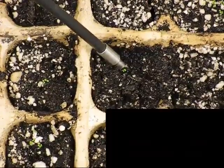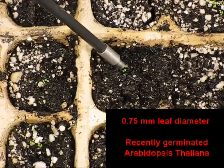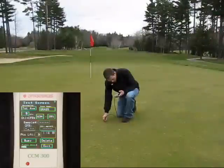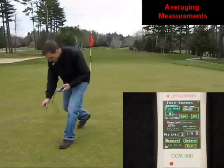It can also be used on recently germinated Arabidopsis leaves. It can be used for canned plants, fruit, algae on rocks, lichens, and seeds. The CCM300 is also capable of measurement averaging used in nitrogen management.